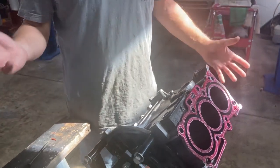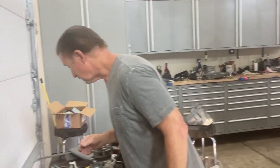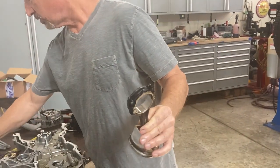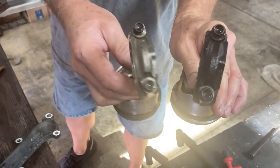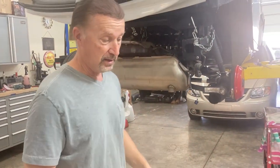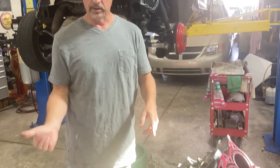I had another engine - the guy claimed it only had a blown head gasket. It had a smoked rod. Look at how black that thing is compared to one of the other rods in the same engine - you can see the difference, this thing was cooked. So the block was junk. I thought I'd take that block, take the internal rotating assembly - the piston, rod, and crank - put it in the other motor and I'd be good to go.